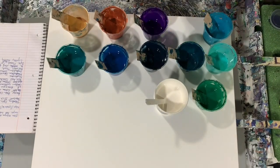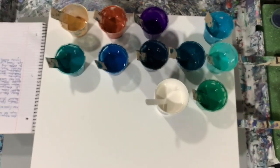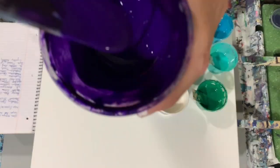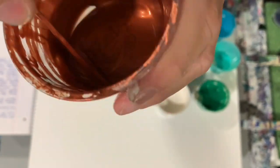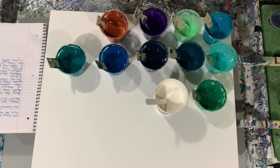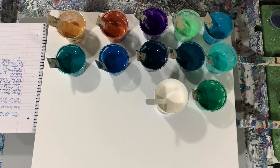My next paint is DecoArt Extreme Sheen jadeite — a lot of these are leftover paints from a really big painting I did, a 30 by 48. My next paint is Liquitex Basics dioxazine purple. My next paint is Golden iridescent copper fine. I'm showing you the consistency here — I did add water to some of these, more on the thin side today. The next paint is DecoArt Extreme Sheen 24 karat gold.